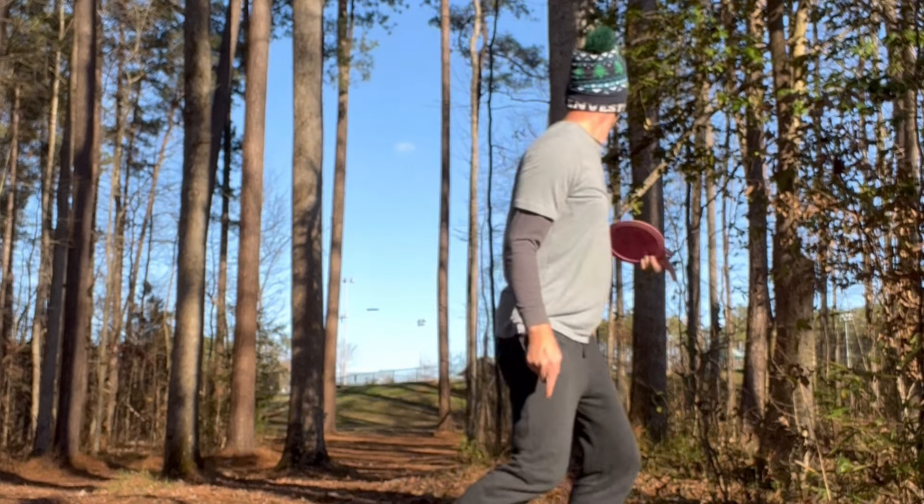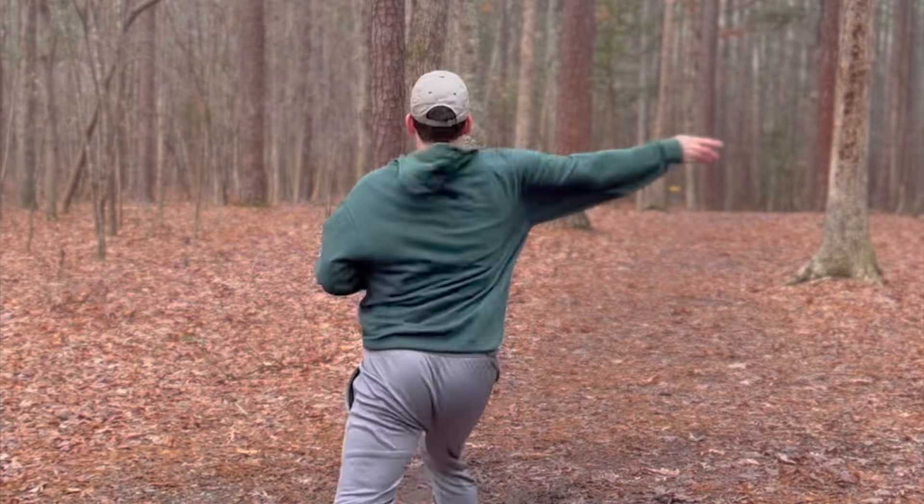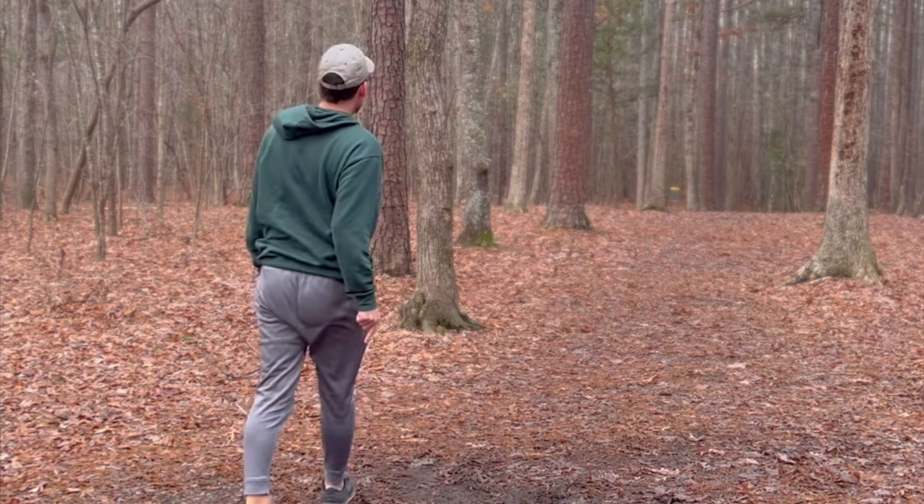My first real distance driver is the Innova Mamba, and this thing just bombs for me. It goes pretty straight with a fade at the end, and it gives me a tad more distance than the Escape. Basically, how I decide between them: if it's a more open fairway, I'll reach for the Mamba; if it's a more narrow, wooded course, I'll usually go to the Escape.